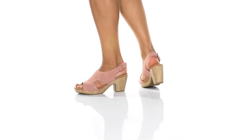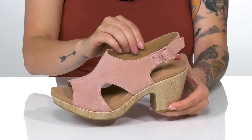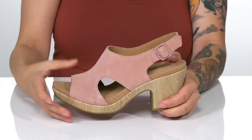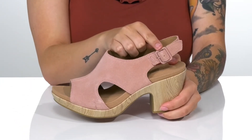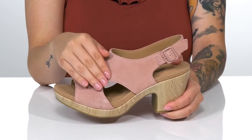Add this cute, summer-ready style to your wardrobe. These have a suede upper with a synthetic inner lining. The footbed is padded for that all-day wear. These have an adjustable buckle closure at the ankle, allowing you to get a customized fit. On each side, there is a cutout for added breathability.